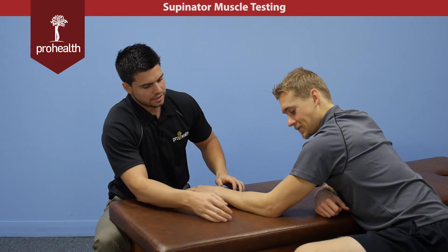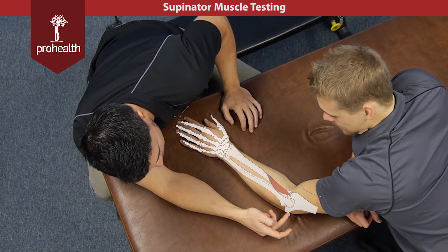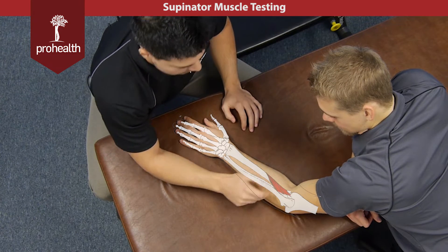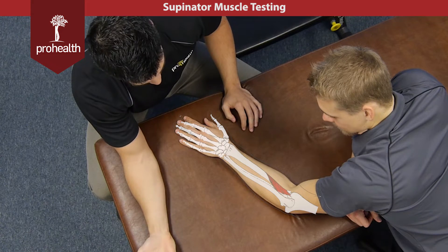We're now going to move into the supinator muscle. Its origination point is off the lateral epicondyle as well as a little bit of the ulna, and it inserts onto the proximal third of the radius. It aids the bicep to help supinate the forearm.